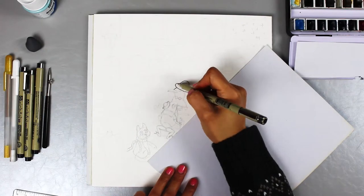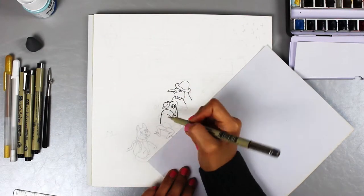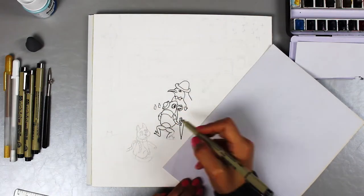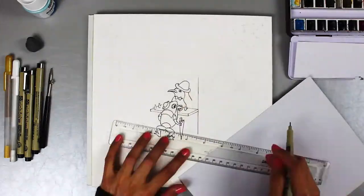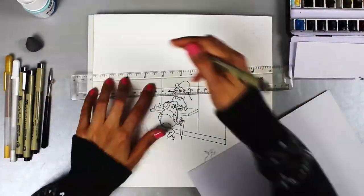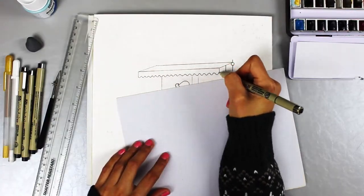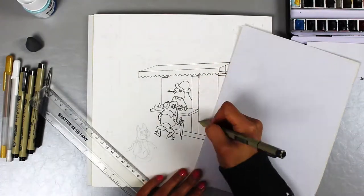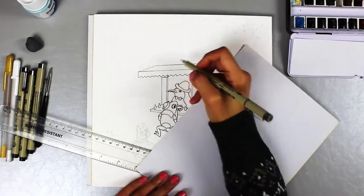The paper I'm using is Stonehenge Aqua hot pressed watercolour paper. I've already done the pencil drawing. For this kind of illustration style, I like to draw with ink first and then paint watercolour over the top. I'm using Sakura Pigma Micron Pen — it is an archival black ink and is waterproof, so when painting over the top, it stays put and the ink won't dissolve or bleed.